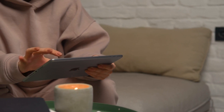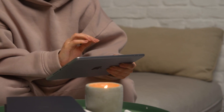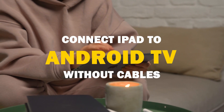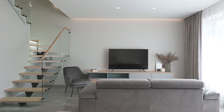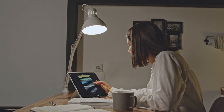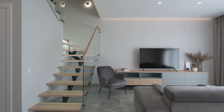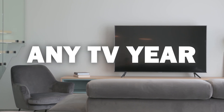Say goodbye to messy cables and hello to seamless mirroring. In today's tech video, I'm going to show you guys how to connect an iPad without any cables to your Android TV. Some of the newer TVs have a built-in way of mirroring your iPad to the screen, but not all TVs have this capability. So the three ways I'm going to show you will work on any model of TV and any year.